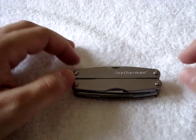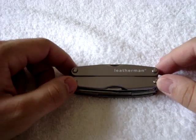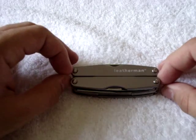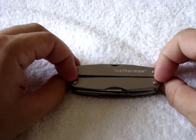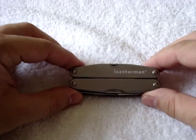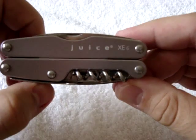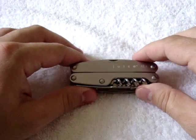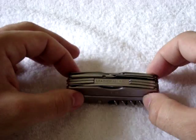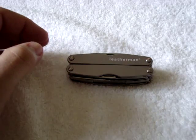Hey everybody, Renegade410 here with another gear review for you. In my account update the other day, I mentioned a multi-tool that I had picked up for everyday carry and that I was testing out. This is a Leatherman Juice XE6. The Juice comes in about four different models. The XE6 is the one with the most tools and most capability, so that's the one I purchased.